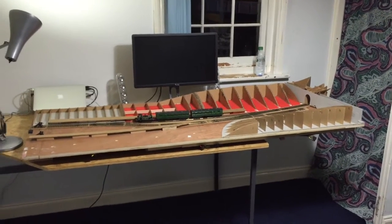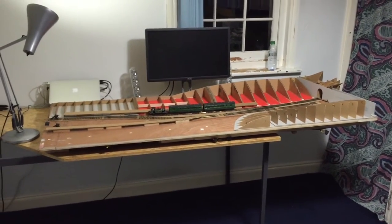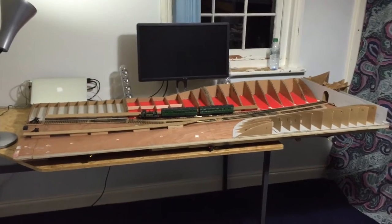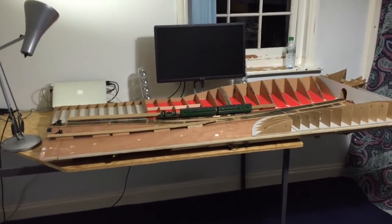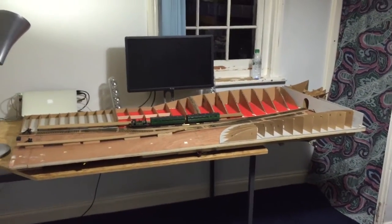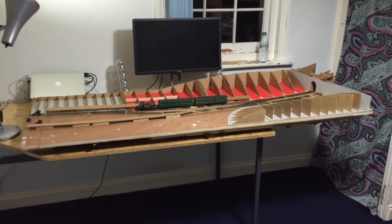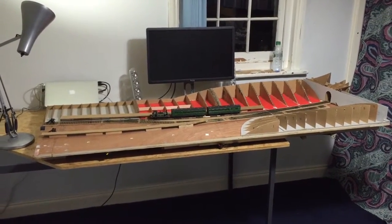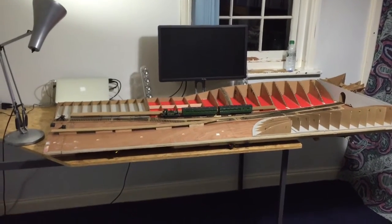Hello everyone, welcome to my model railway, which was recently started about 5-6 months ago. This is my first video, so it's really just an introduction and layout update kind of video.